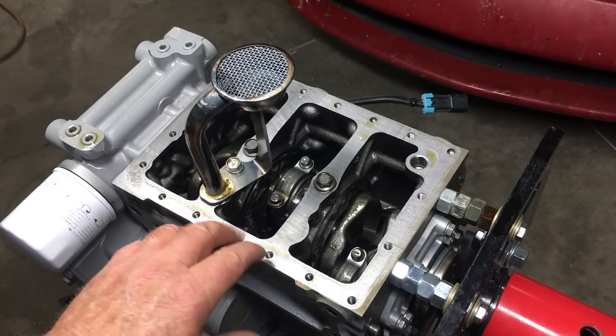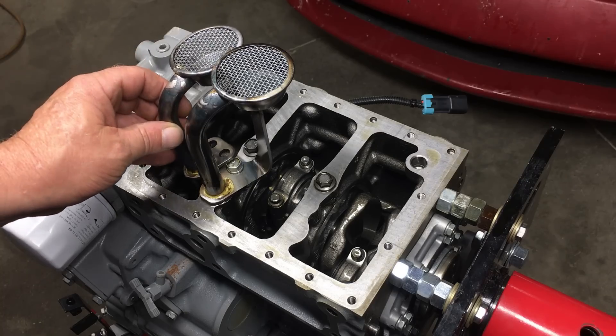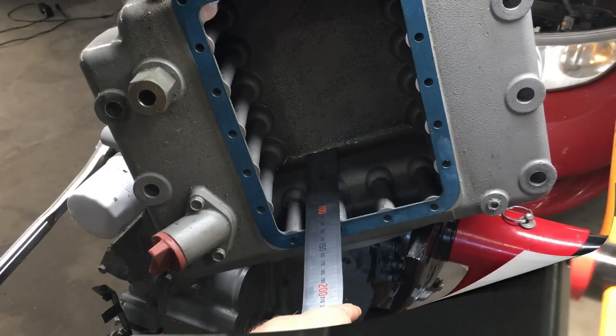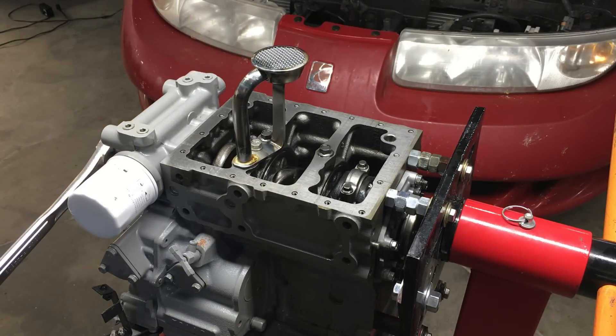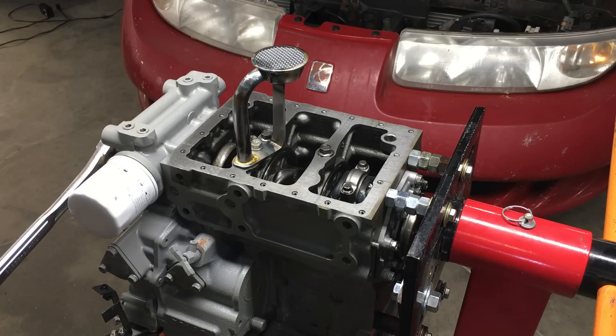There's the oil pump pickup that we may have to change, but let's do some measuring first because it looks like there's a big difference in these parts. The original oil pan is 120 millimeters deep, and the replacement pan is also 120 millimeters. I did some researching online, and this pan is the deepest of the two available, so it looks like the oil pump pickup already on the engine is the correct one for this pan — we can leave that in place.